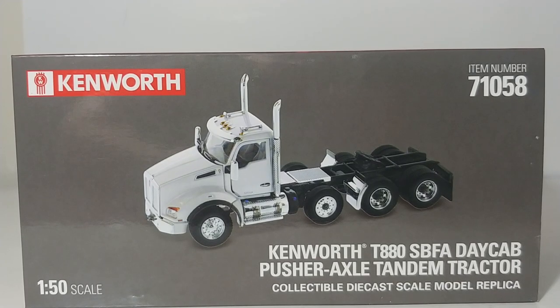Welcome, collectors. Thank you so much for tuning in to this episode of Diecast Emporium. Today I have another special treat to show you guys and preview.